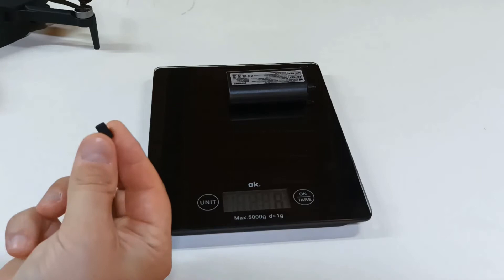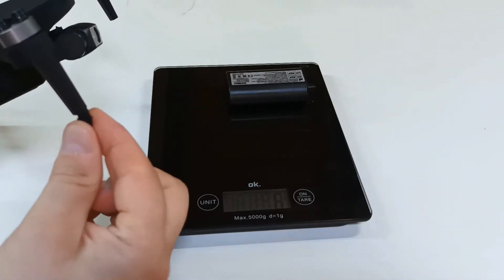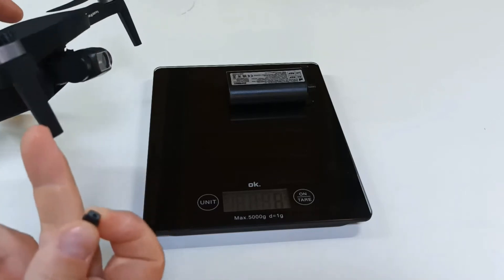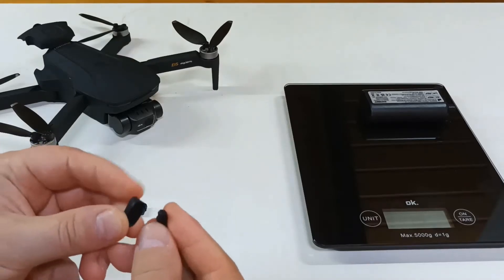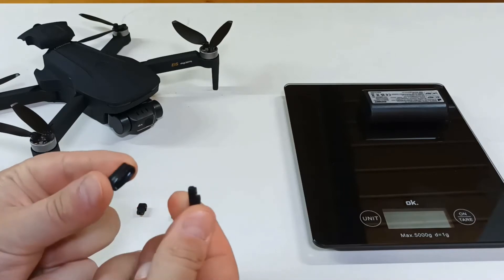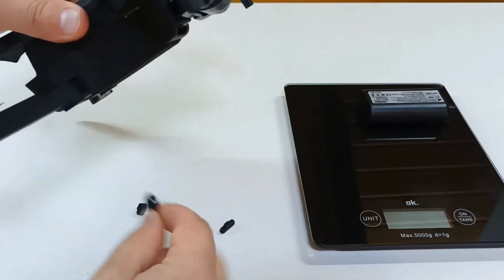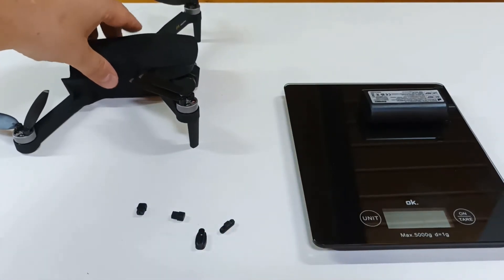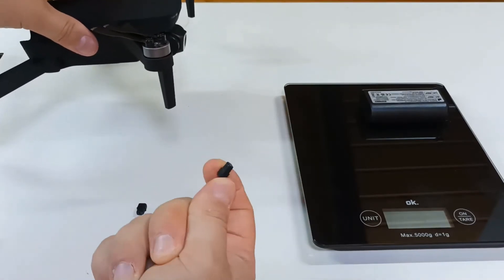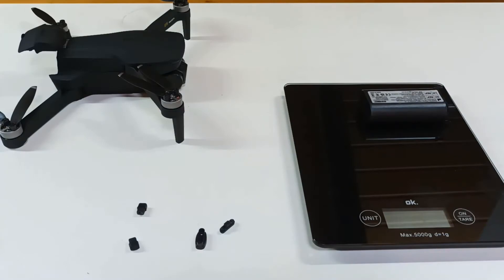Then I removed some rubber from the supports of the drone. For example, this rubber was removed from here and from here. Next, we have some small supports with rubber parts, and this part comes from the rear of the drone, so we remove them too. They would affect a little bit the inclination of the drone, but as we remove this rubber part from here, the drone becomes balanced again on the surface.